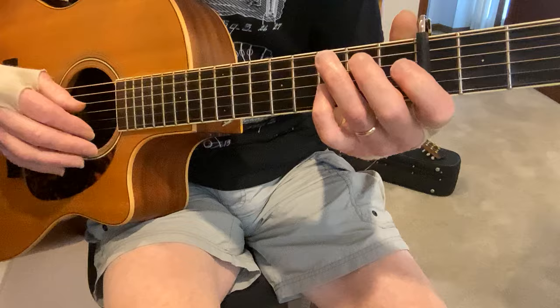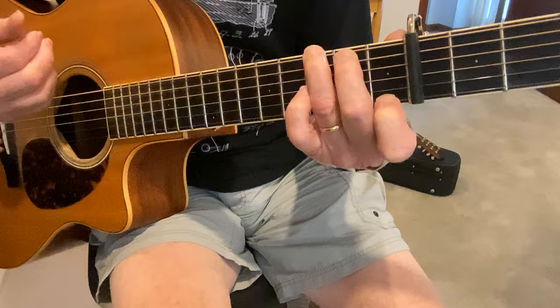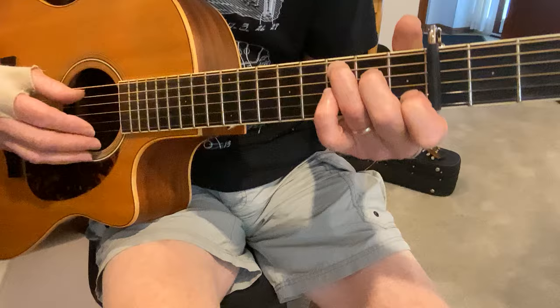Now we're going from a C to a G7th. So we're on the C chord, D string 2nd fret, and then 3rd fret, 2nd, open — and now you're on a G7th. So here's what we have so far.